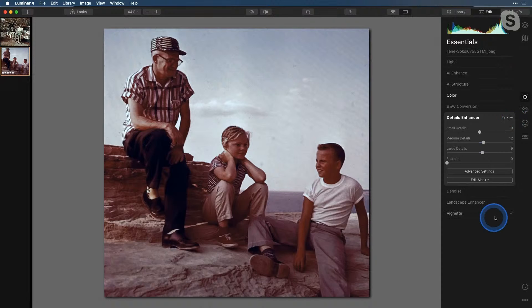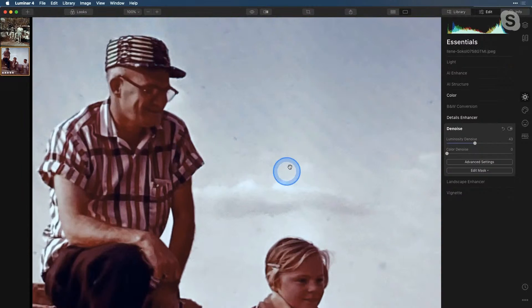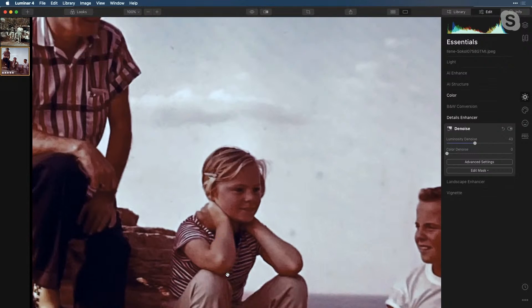Now let's go down to our Denoise. We have some noise and artifacts in this image, most obvious in the light areas. I don't want to do too much noise reduction because we'll end up losing detail — if I bring the luminosity denoise up, you can see we're starting to lose detail in the skin, around the eyes, and everything starts to get muddled and soft. So to correct that, I'm going to make a luminosity mask. I'll go to Edit Mask and choose Luminosity. That's going to apply all of that softening just to the lighter areas and help preserve detail in the face, skin, and darker areas. Noise reduction is a tradeoff — you exchange some noise for a little loss of detail, which is why I kept it out of the darker tones.